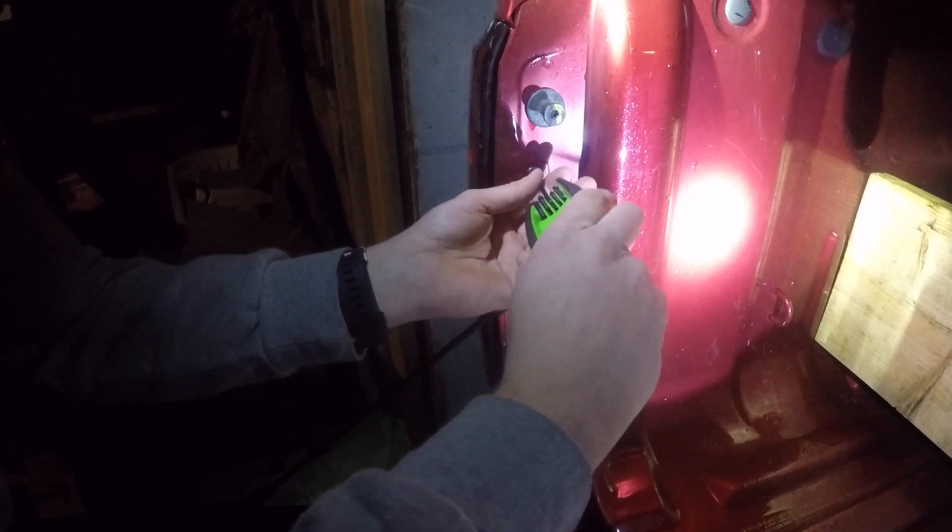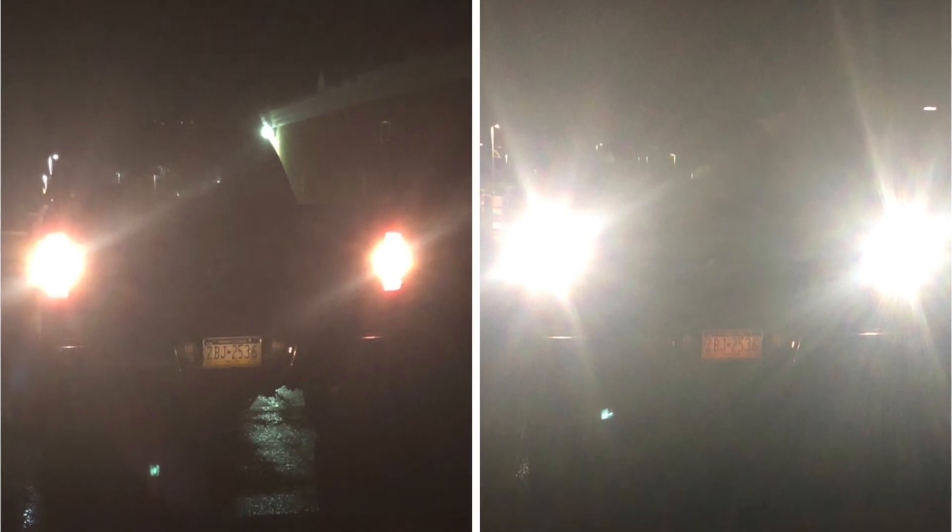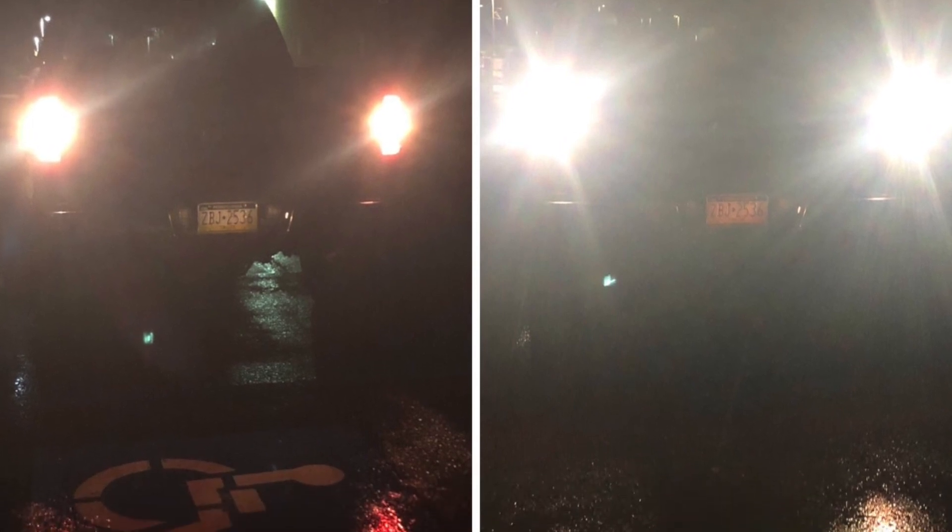Just finishing up putting these reverse lights in. I have a couple before and after pictures and videos of the reverse lights after I got them installed. Everything seems to be working pretty good. I've had them in for about a month now. If something goes wrong with them, I'll put something in the comments or description. If you guys have any questions about anything at all, just shoot me a message or put it in the comments and I'll get right back to you. Thanks everybody.